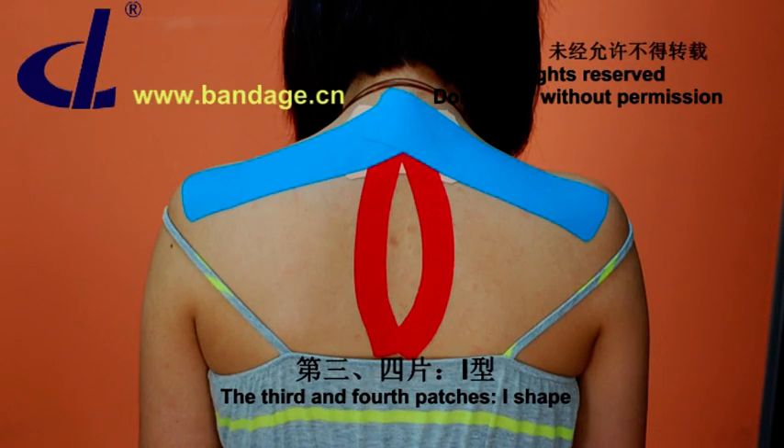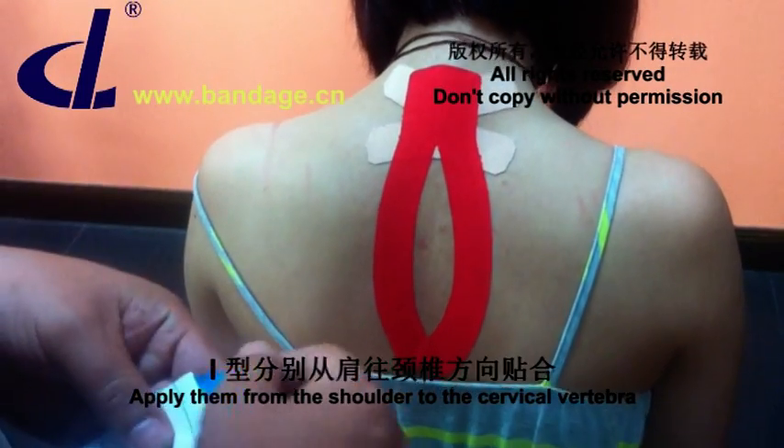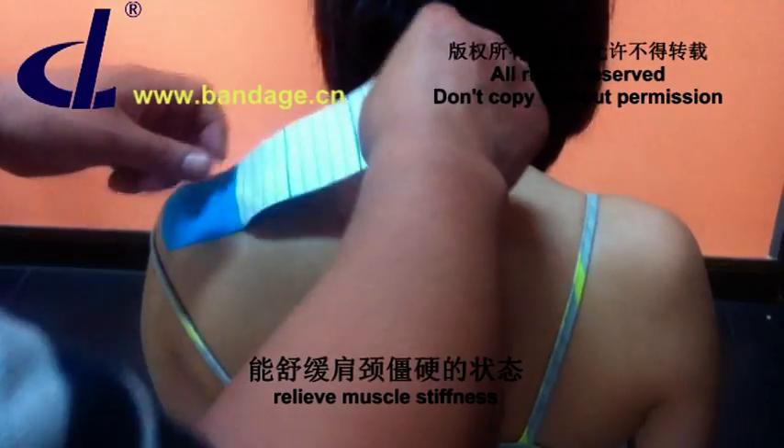The third and fourth patches are I-Shape. Apply them from the shoulder to the cervical vertebra. In this way, we relax the muscle and relieve muscle stiffness.